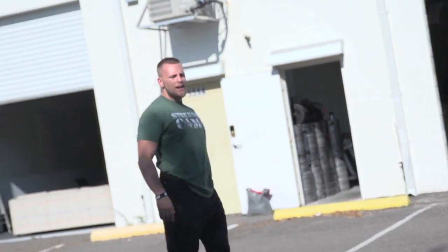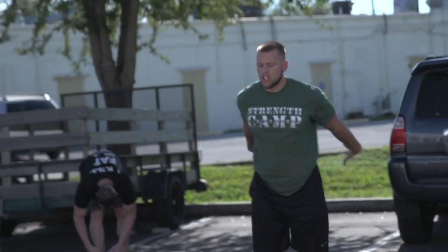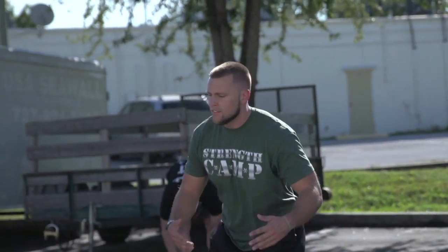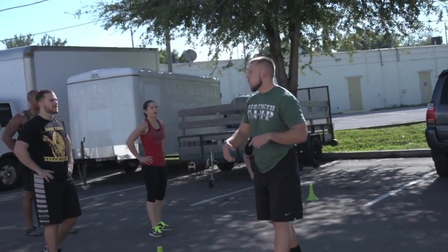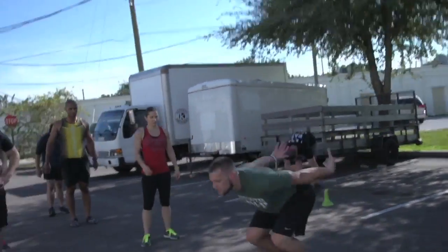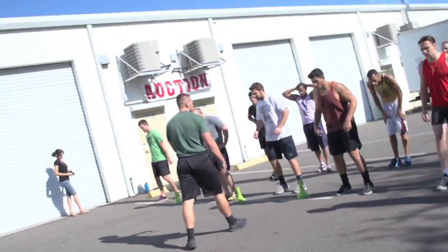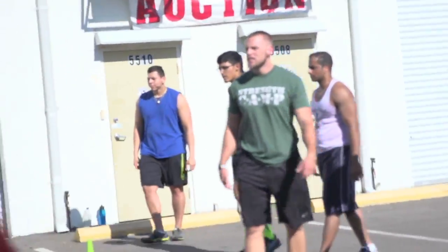Good. Soft on your feet. Not bad. Ready, go. A lot of guys want to explode and use all their might on that first one, and then they have to reset and go into the next one. What I want is a continuous jump — connect them. So it's here, we're into the next one, and we're straight into the next one. Here we go. Ready, go. Right into the next one.